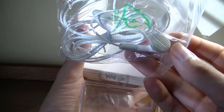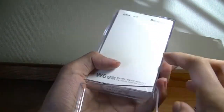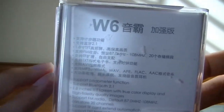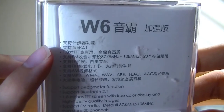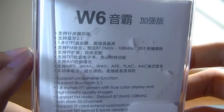Also included are standard 3.5mm headphones and an instruction pamphlet printed in Chinese and English. On the back of the packaging you see some basic info printed in Chinese about the features — it has Bluetooth 2.1 and a 1.8-inch TFT LCD display. It does have an FM radio feature.